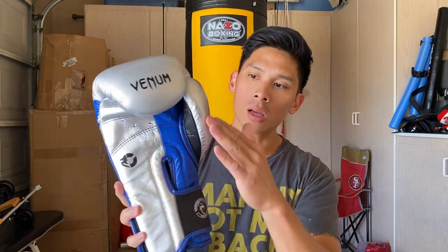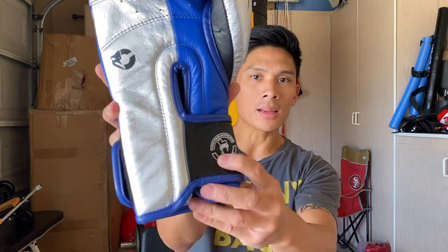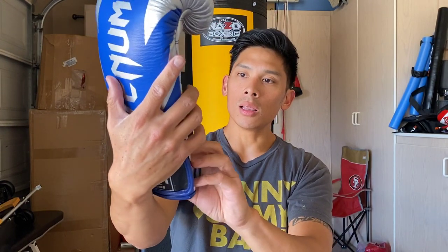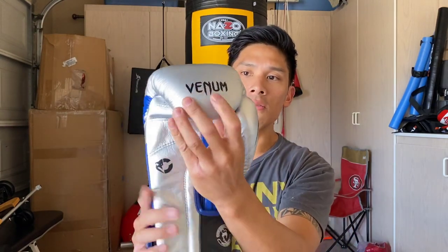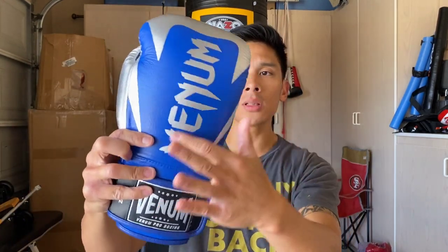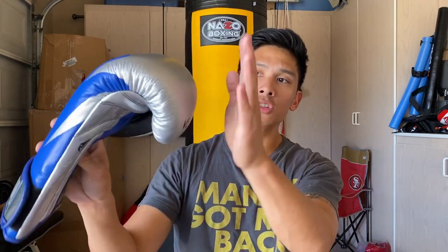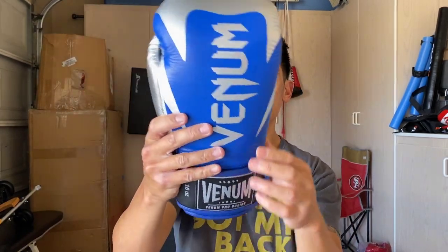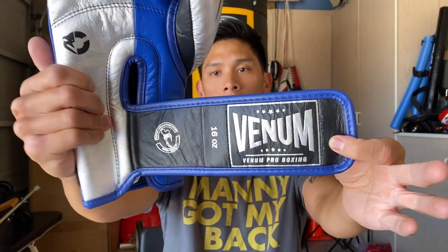The nice thing about the customization on their website is you can really choose any color and design on different sections of the glove. You can choose the thumb color, the logo color, the handmade-in-Thailand logo color — they give you a lot of ability to pick and choose. Double stitching, full leather construction using Argentinian Napa leather. The leather attached thumb is right there, as well as the Venom text on the fingertip. The striking surface only comes in black, and the vertical Venom logo matches that. You also have a three-and-a-half-inch velcro strap — I went black with silver Venom writing.